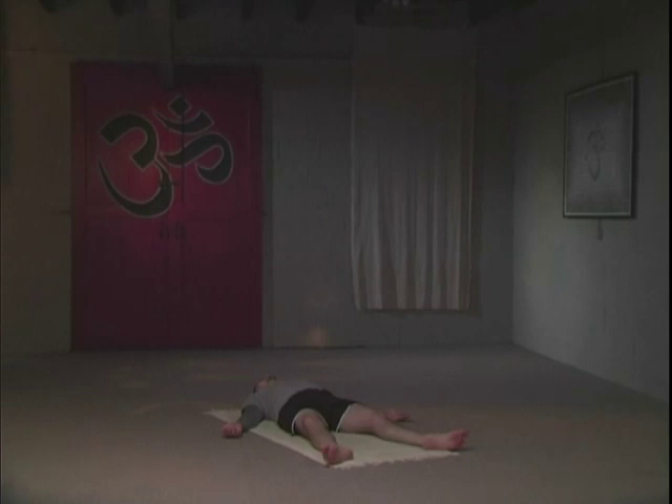Slow three-count inhale — count one, two, three on just the inhale. Count one, two, three on the exhale. Keeping your mouth closed, your jaw relaxed, keeping your eyes steady and closed.